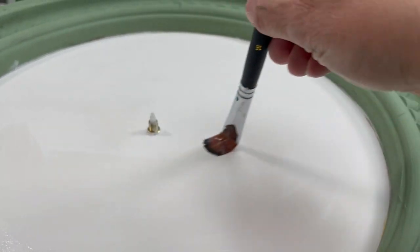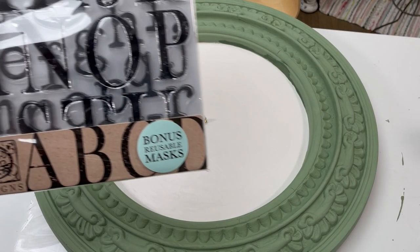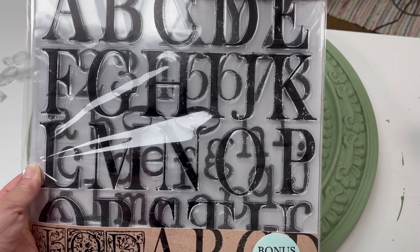Listen, you're going to want to let this sit for a bit — let this cure up. I would say for a couple of hours. So now we're going to do the stamp, and this is what we're using — it's called the Type Set. You get uppercase, lowercase, and numbers.